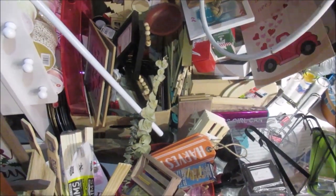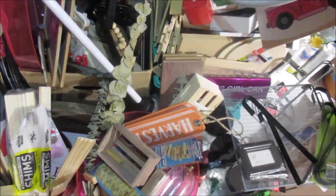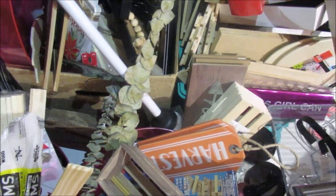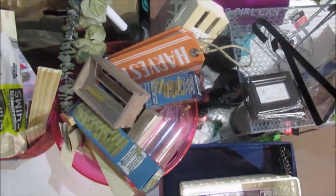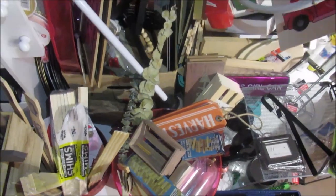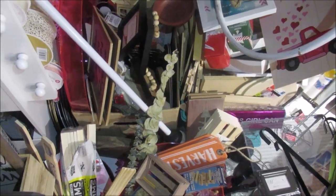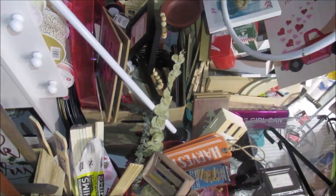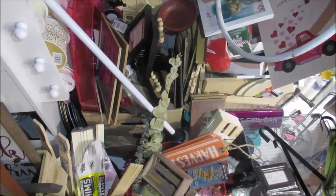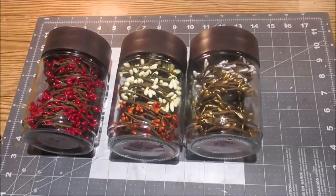Here are my Dollar Tree signs and different wood products — this is so embarrassing, but this is what it looks like after the holidays when you're just throwing things together and not keeping it organized. I'm super excited to get this space cleaned up — it ends up looking great, so don't judge me!